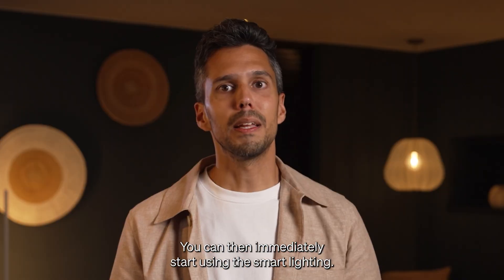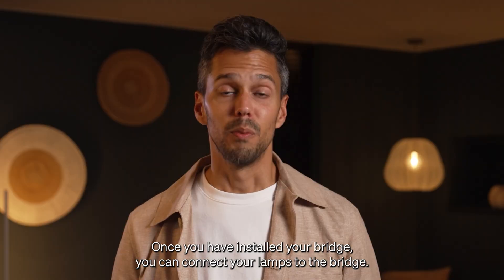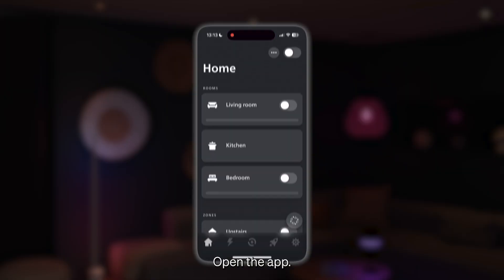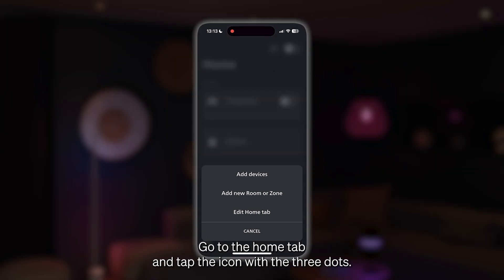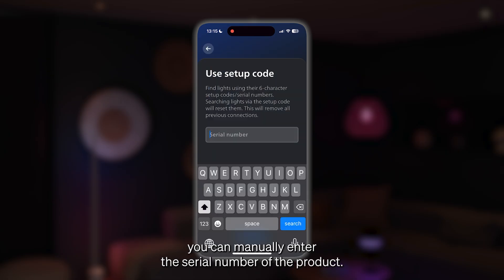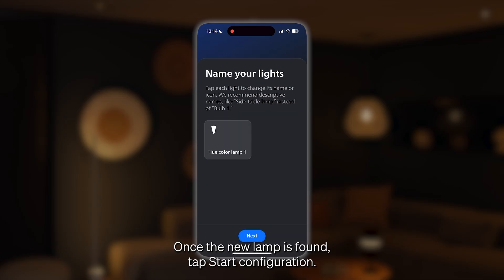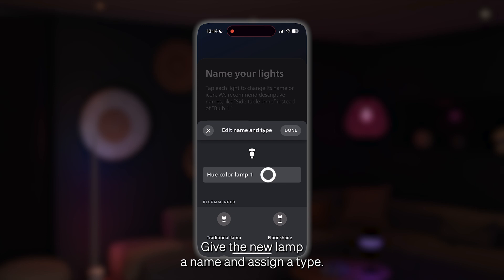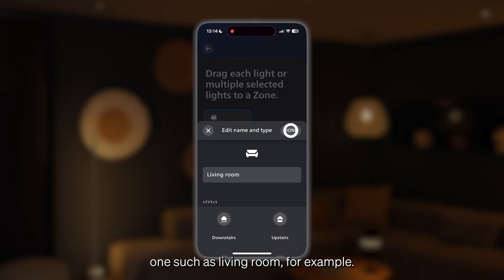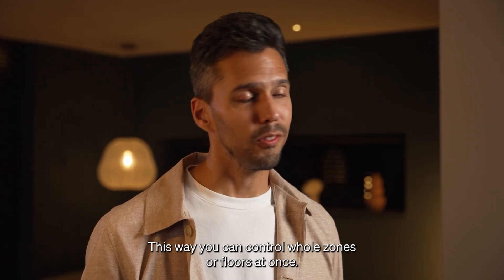There you have it, voila! You can then immediately start using the smart lighting. The Hue Bridge has saved all your settings, so you don't have to set it up again. Once you have installed your bridge, you can connect your lamps to it. Open the app, go to the Home tab, and tap the icon with the three dots. Tap add lamps and then search. If the app can't find your lamp, you can manually enter the serial number of the product. Once the new lamp is found, tap start configuration. Give the new lamp a name and assign a type. Place the light in an existing room or create a new one, such as living room. You can place multiple rooms in zones, for example an upstairs floor, so you can control whole zones or floors at once.